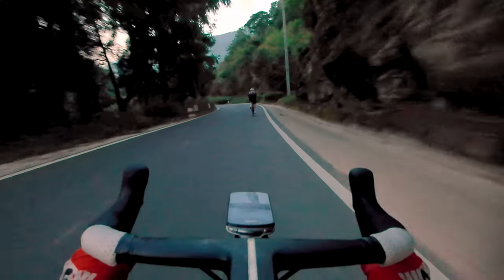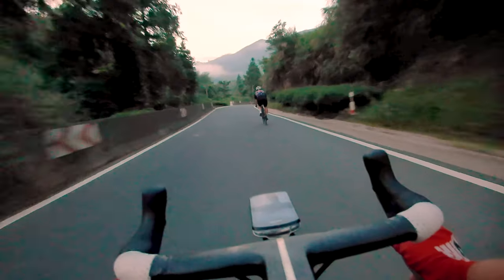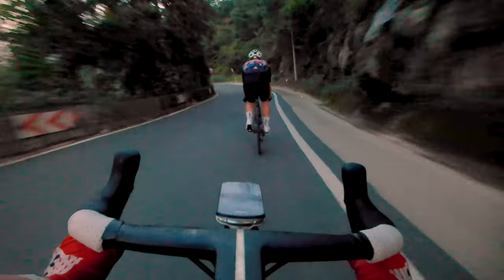Going to geek out a bit here, but basically, regular action cameras without gimbals are getting really good at stabilization these days. But one thing they can't do is good stabilization with slow shutter speeds, because what they're doing is cropping into the image and moving around to compensate as the camera moves.